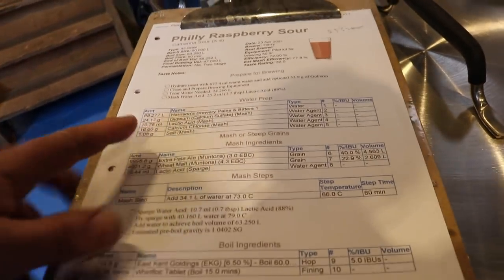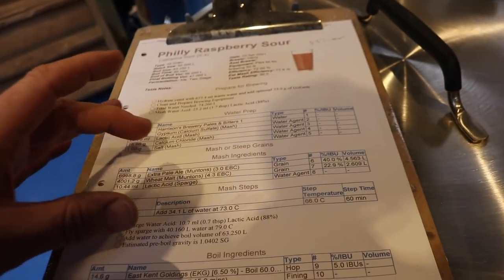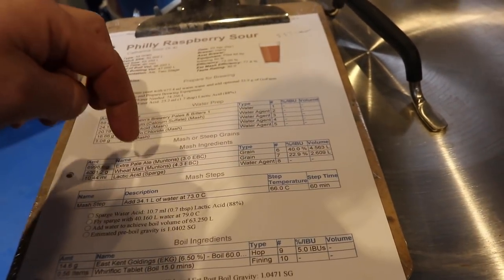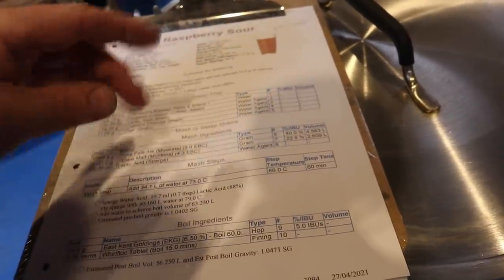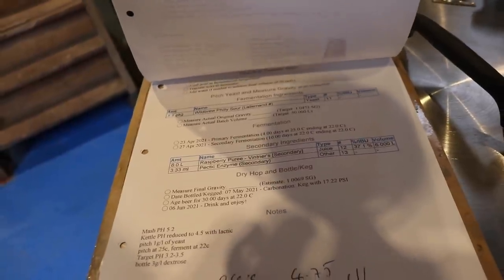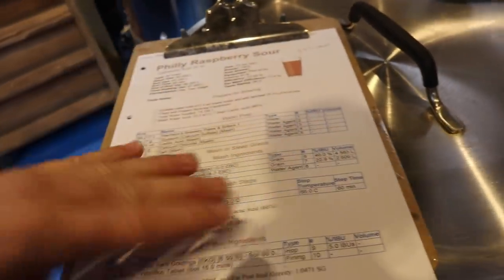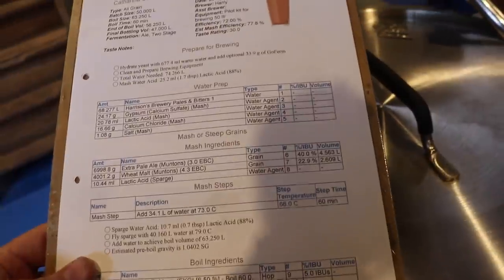Something I want to address: while talking earlier about the mash recipe and the quantity of grain — 40% extra pale and 22% wheat — I know that only adds up to 62%. That's because the raspberry puree, 6 litres of it, contributes 10.83 on the gravity scale, and 6 litres added into secondary provides the remaining 37.1% of the fermentable content.